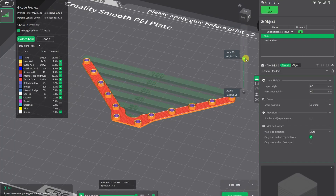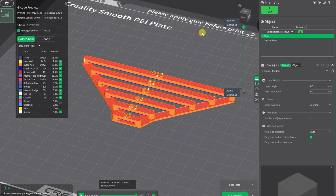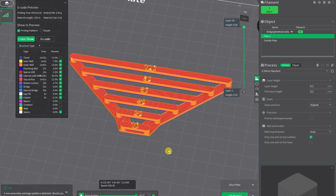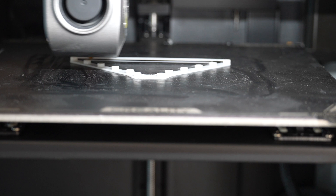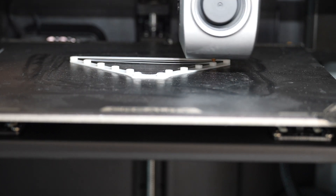The bridging test from Printables goes from 10 up to 100 mm of bridging. I tried to catch the bridging moment during printing and it looks okay.